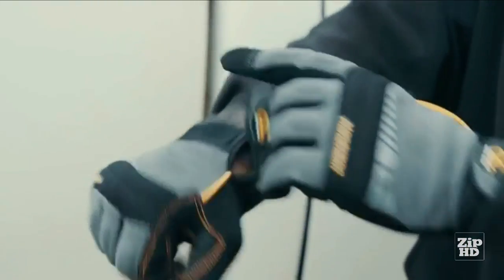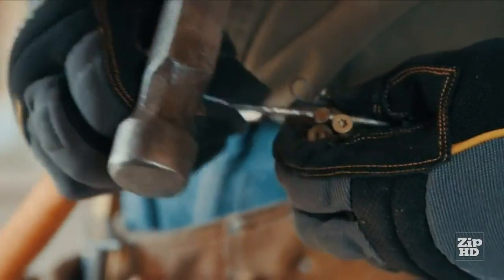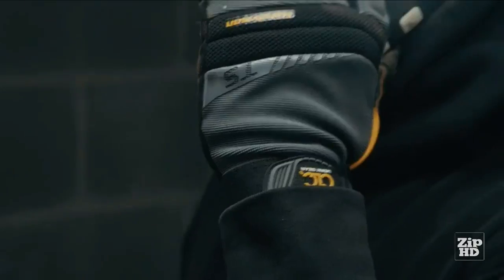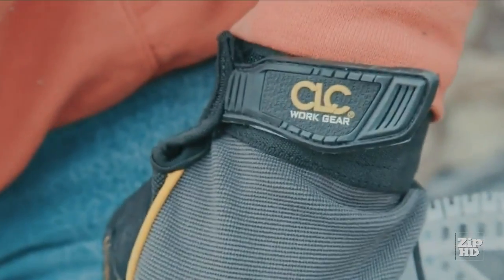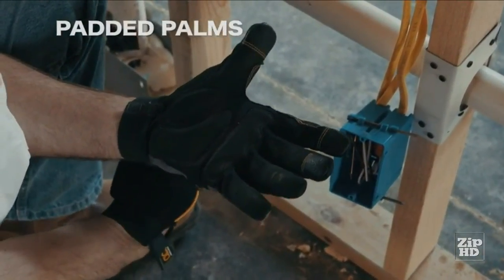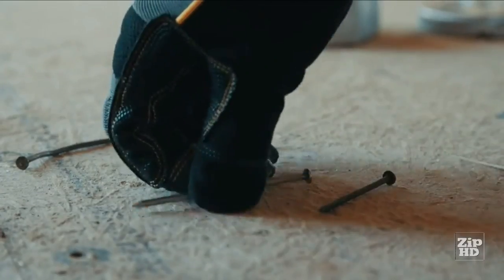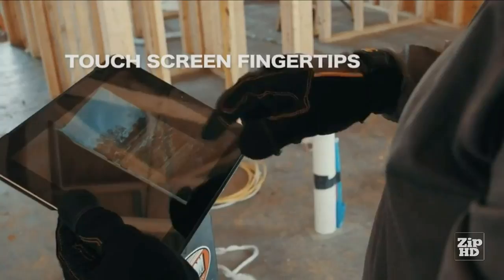The Handyman gloves from CLC deliver an unmatched blend of style, function, and quality. They're form-fitted for added dexterity and reduced fatigue. Using quality materials and time-tested construction methods, this dynamically styled glove is as tough as they come. Padded knuckles fortify and protect your hands on any job. Soft, synthetic leather palm material provides increased comfort and strength. Elastic cuffs allow for easy-on, easy-off strap closure for convenience. Abrasion-resistant fingertips ensure durability, while the three touchscreen fingertips permit easy use for phones and tablets.